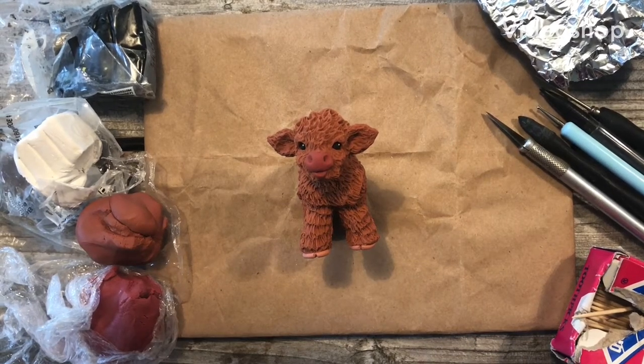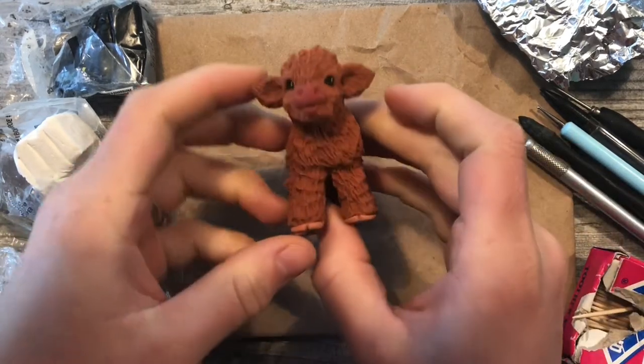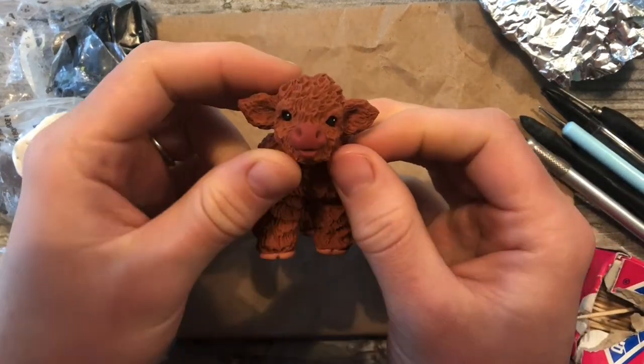Hello and welcome to Minishop's How to Sculpt videos with myself, Elizabeth. Today we're going to be making a cute little Highland calf.